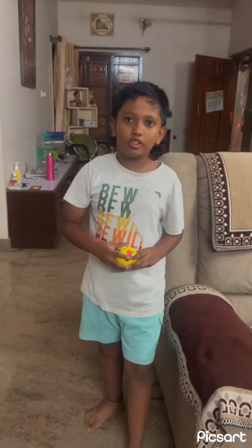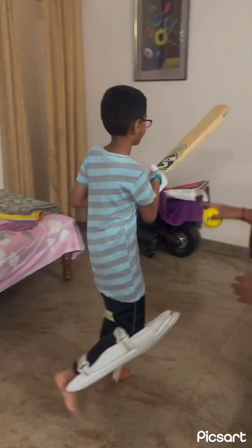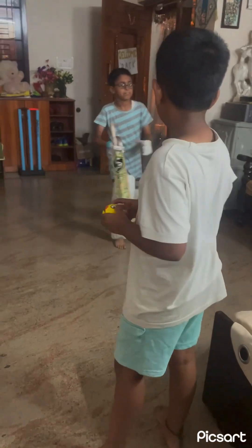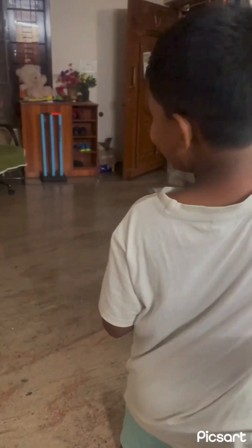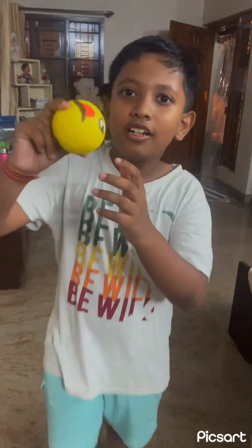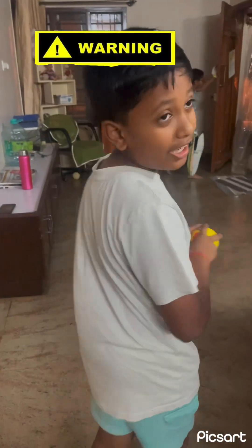Now he will back. You wanna take a helmet? I'm so excited today. I don't need a helmet because, see guys, it is a sponge ball. Don't play with a leather ball, okay, all the time.